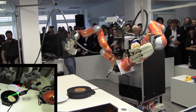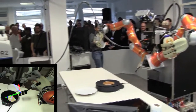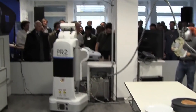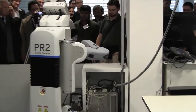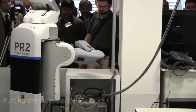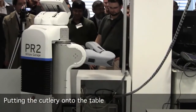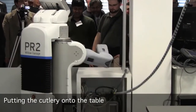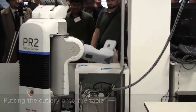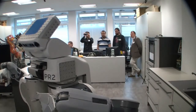Now we have to wait — this is the boring part of the demo because it takes about 90 seconds. But in the meantime, the PR2 is already preparing the table, as you see over here. It has brought the plate over, and the next thing it will do is put it down, and then when the pancake is ready, it will pick it up.